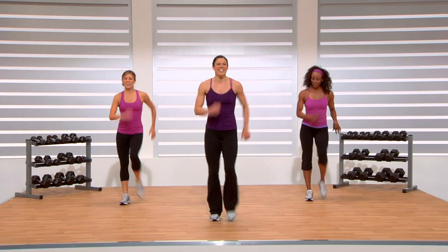March. Good job — that completes your cardio segment. You guys did great. Do this a couple times a week and you're well on your way to achieving all your results.